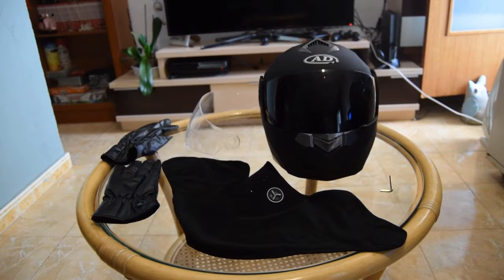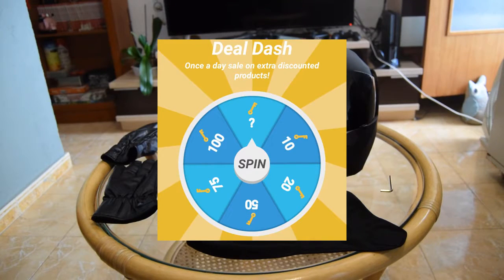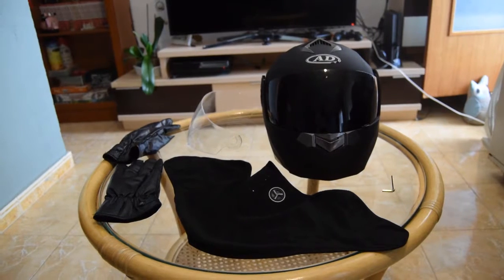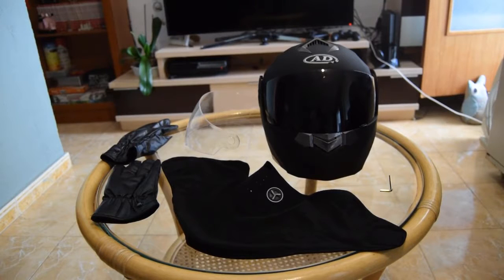Hello everyone and welcome to a review. I bought this helmet from Wish — you probably know that page. It was listed at 170 euros, but they have a wheel you spin every day to get discounted items. I used that and got it for 60 euros, though it took a while to arrive.